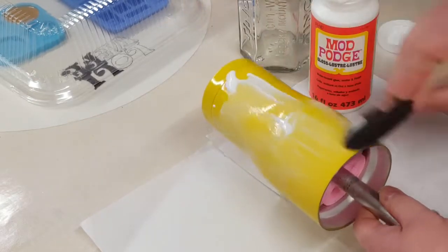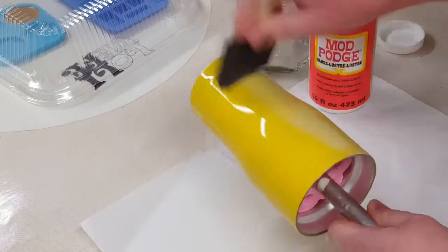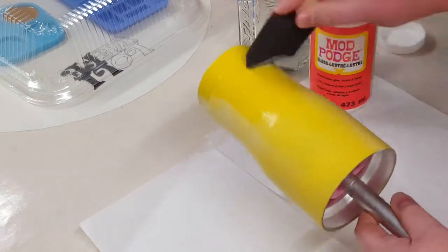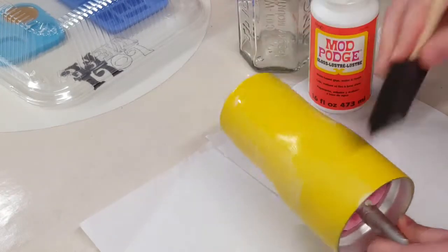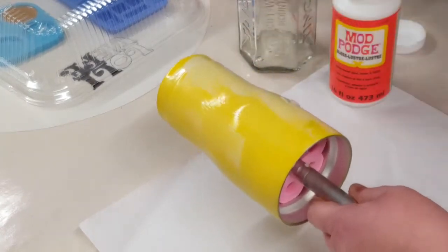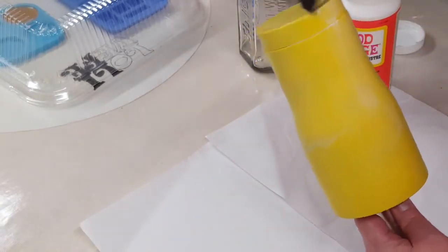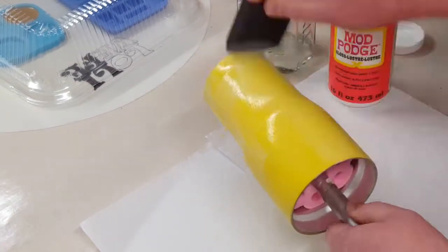To put my glitter on the cup I'm using the Mod Podge method. I am starting with a 20 ounce modern curve hog tumbler that I have prepped and given a base coat of a gloss sun yellow. I'm putting a layer of Mod Podge all over this cup before adding my glitter.